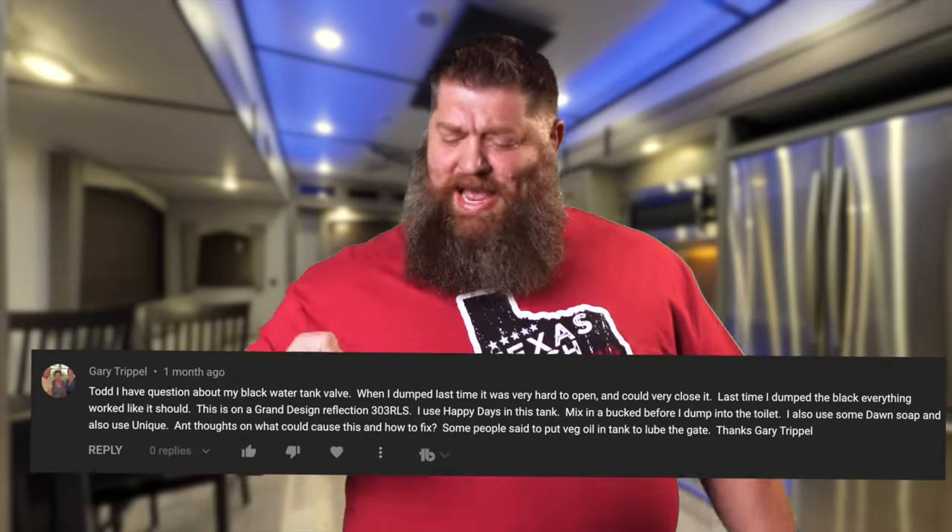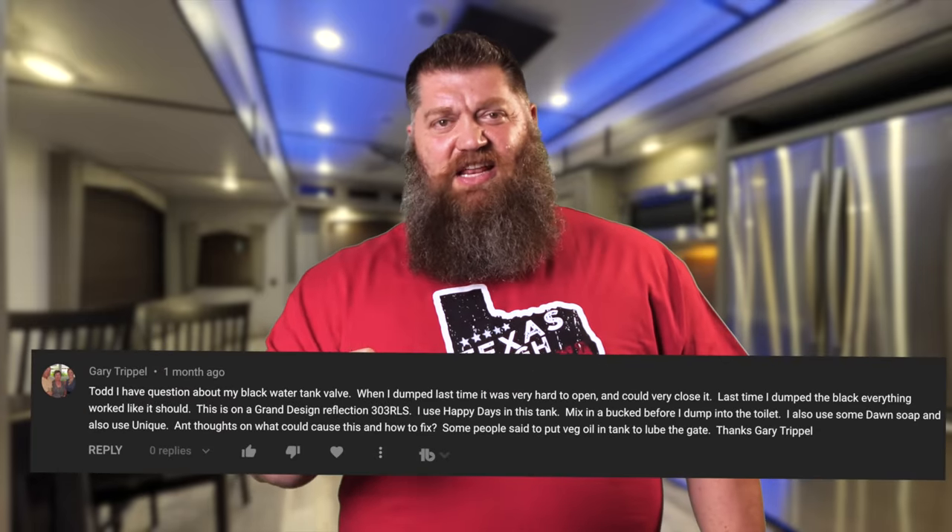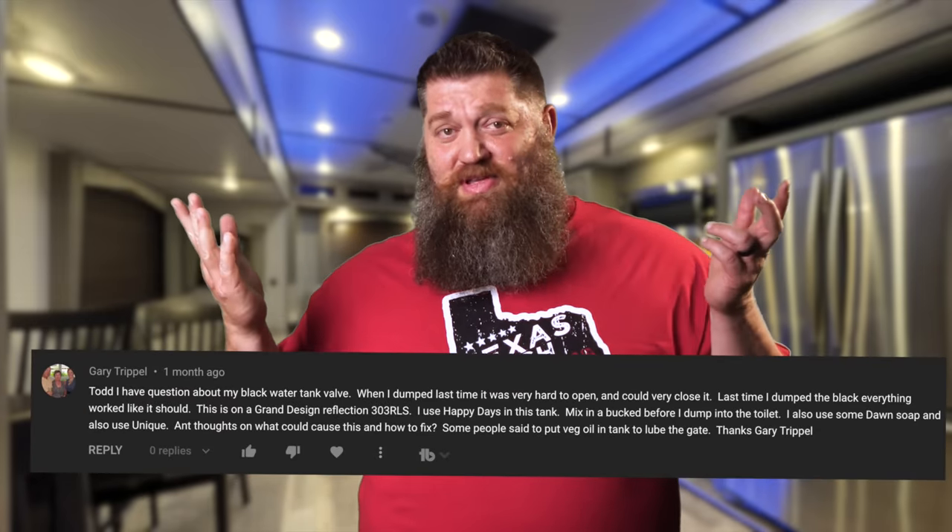The question was asked: my black tank valve is getting stuck. It was working fine, Todd, now it's really hard to push in. What's going on?